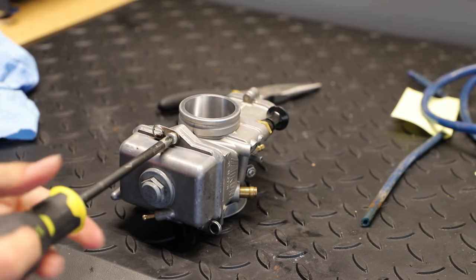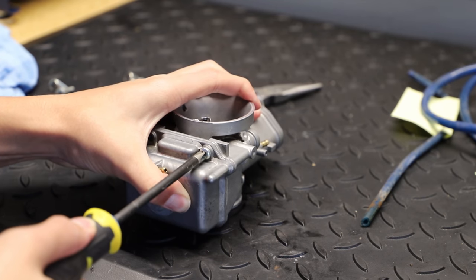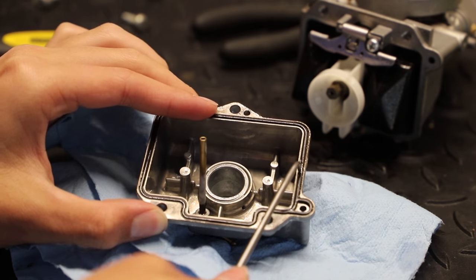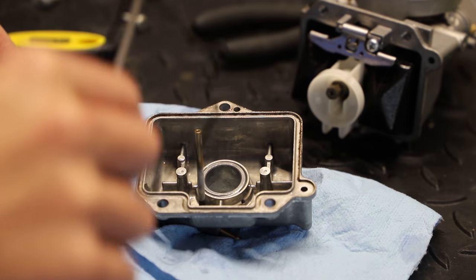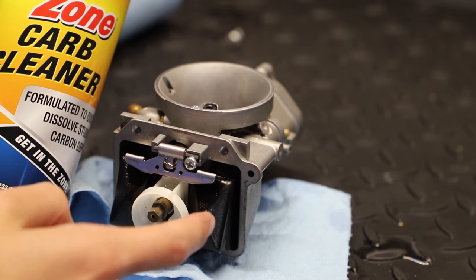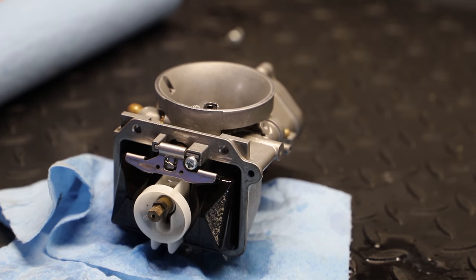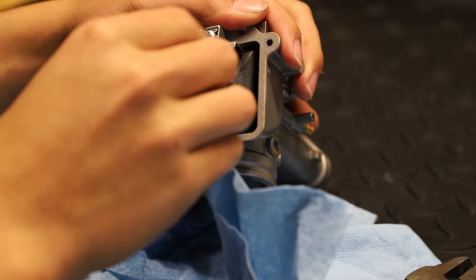Next, to remove the float bowl, here we have three phillips head screws. I really need to get one of those JIS screwdrivers to use on bolts like these. Now I'm just going to gently remove the float bowl o-ring using a 90 degree pick. Here I will be using some carb cleaner to more thoroughly clean out the inside of the carburetor. Although they weren't clogged, I removed the main and pilot jet just to give them a quick clean.